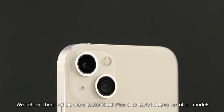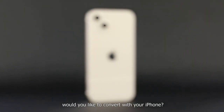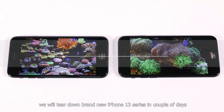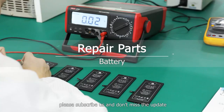We believe there will be more customized iPhone 13 style housings for other models — would you like to convert your iPhone? Welcome to leave your comment. We will tear down a brand new iPhone 13 series in a couple of days. Please subscribe and don't miss the update.